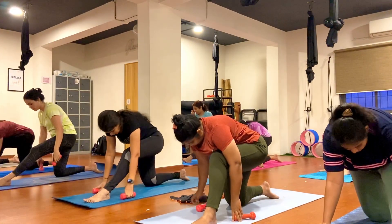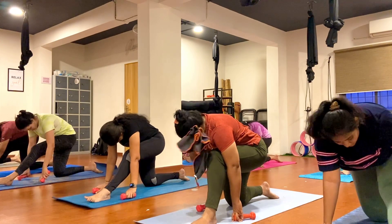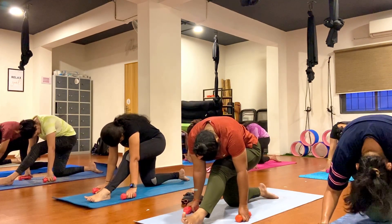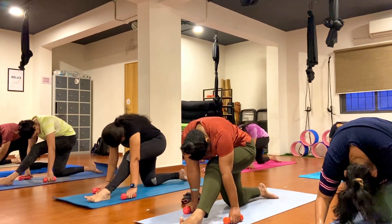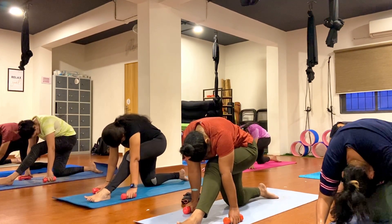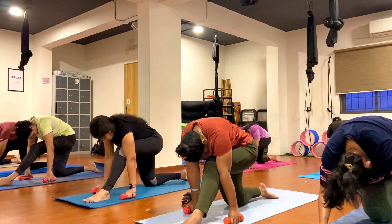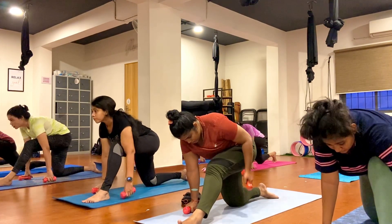Straighten your left leg here. Drop your forehead down on your left knee, keep breathing, exhale. One, two, three, four, five, six, seven, eight, nine, ten. Bend your left knee, pick up the knee up.